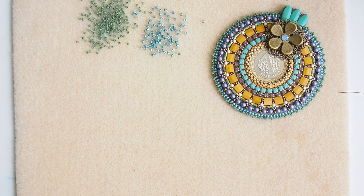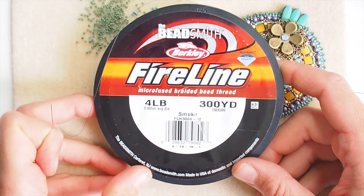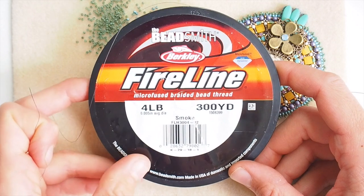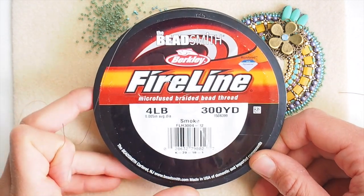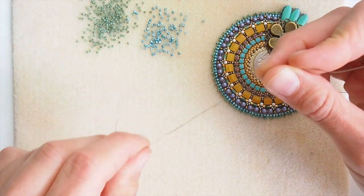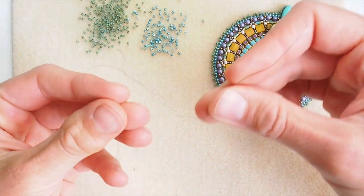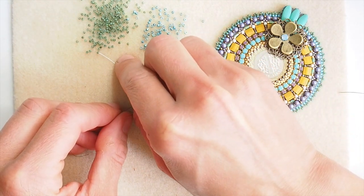Before starting to work on the bail itself, I would like to demonstrate how I can use number 12 or 4LB fireline — 0.12 millimeter for friends on the metric system — with number 15 seed beads. My friend Korya Jane from the Netherlands was wondering how I can pass through so many times with a double thread. So here I have a piece of leftover fireline from my previous project, and I would like to show you that it is indeed possible to pass through number 15 beads several times when using double thread.